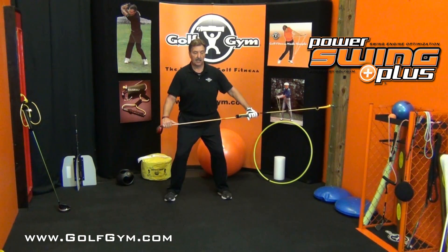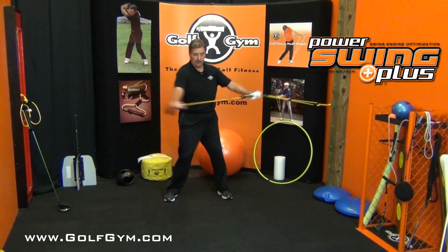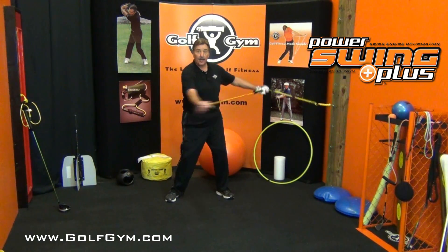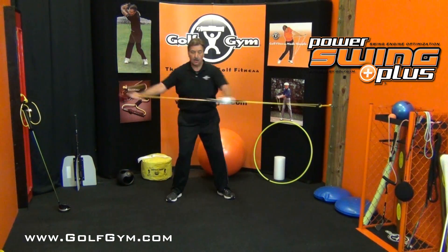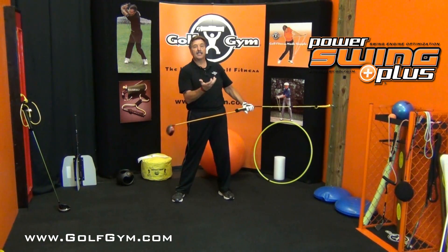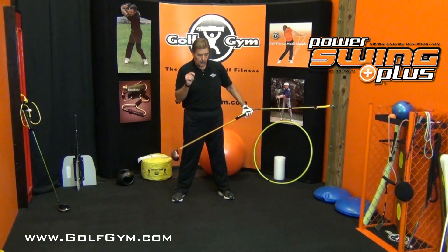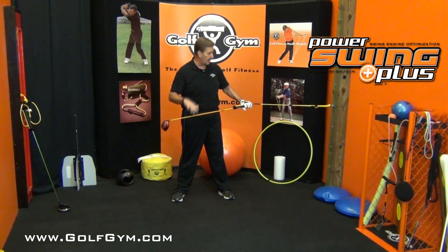Now I want you to widen out your stance quite a bit, bend your knees a little bit, arms out, a little bit of resistance. Engage your hips a little bit more. It's going to feel weird the first couple times you do this because you're going the opposite direction. Do it as fully as you can — feel where you are over your feet, feel where you are in the rotation. You've got to develop both sides and strengthen both sides to really create a great golf swing.